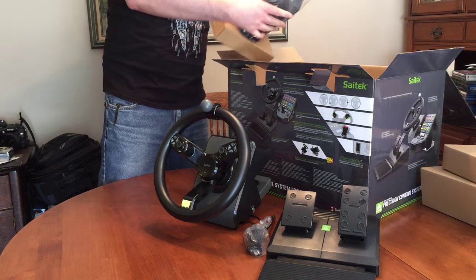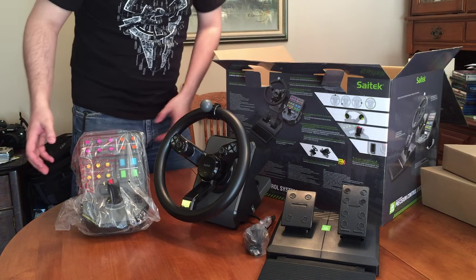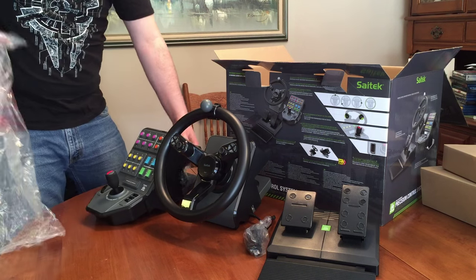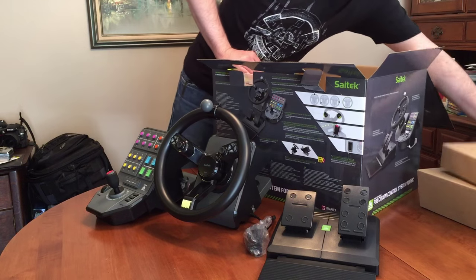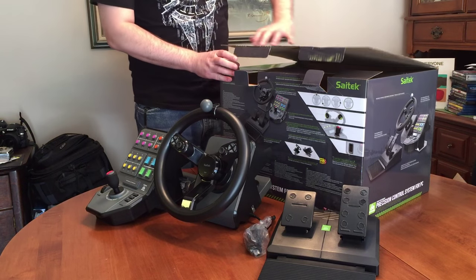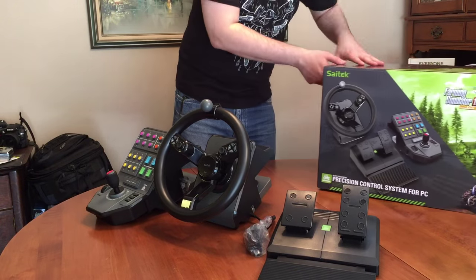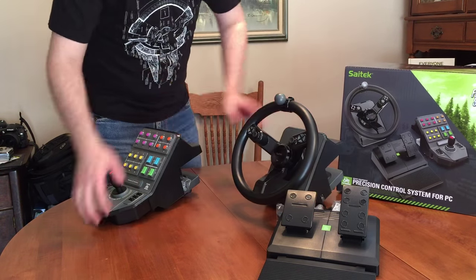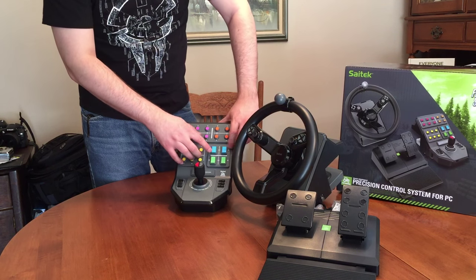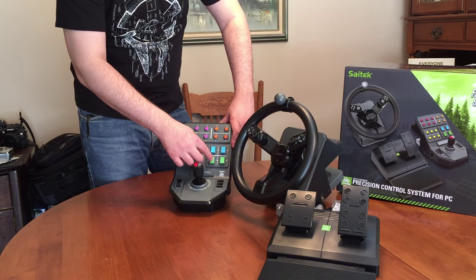Last but not least, we have the control module here. I'm just going to pull this out and let's get these pieces of cardboard — I'll just throw them back in the box for right now. Here is the control button with all the colors — we've got pink and orange and yellow. These look like toggle switches, but they're just buttons — you push in on them; they look like they'd toggle but they don't.